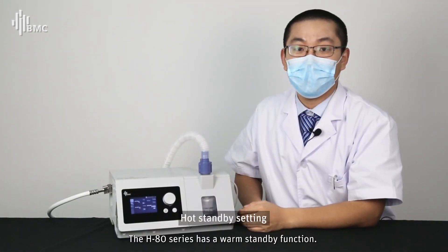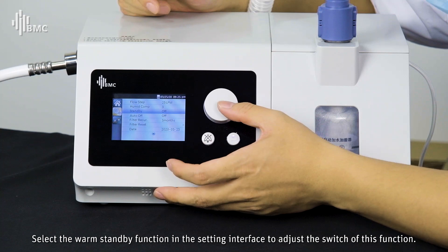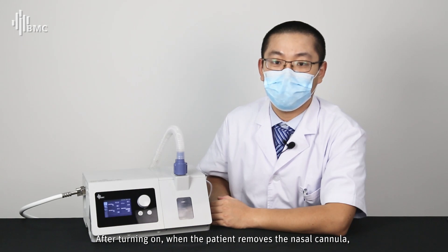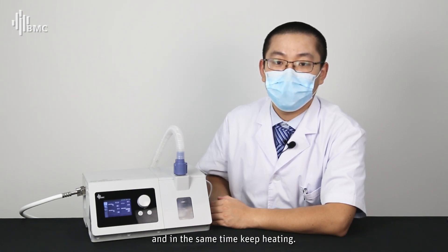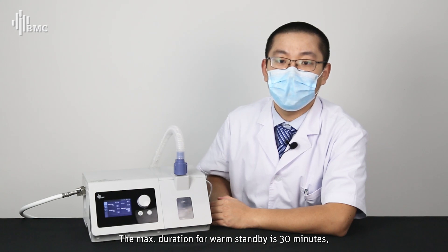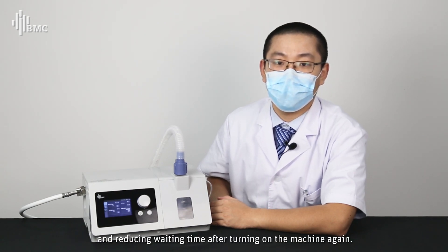The H80 series has a warm standby function. Select the warm standby function in the settings interface to toggle it. When enabled, if the patient removes the nasal cannula, the oxygen concentration will drop to 21% and the flow rate will drop below 40 L/min while heating is maintained. After the patient resumes wearing the nasal cannula, normal working conditions resume. The maximum duration for warm standby is 30 minutes, allowing treatment to restart quickly after a short absence and reducing warm-up waiting time.